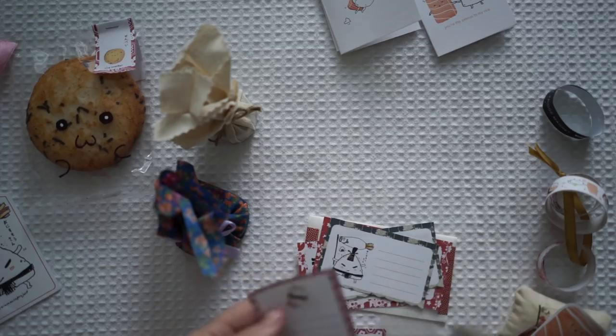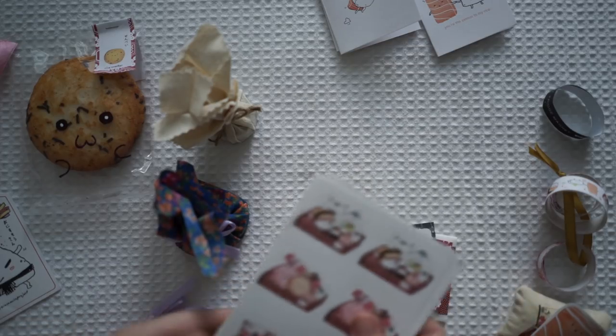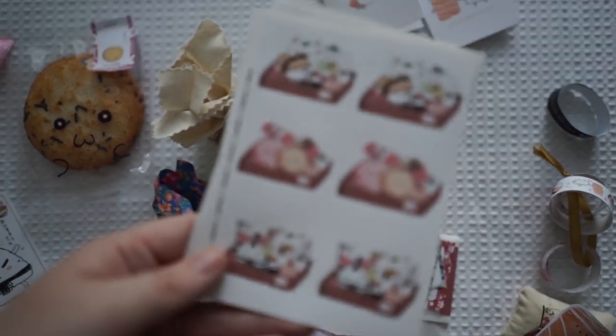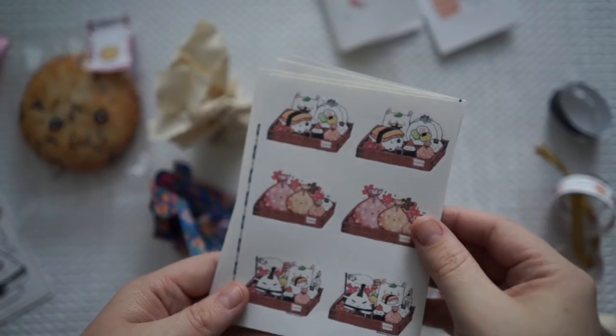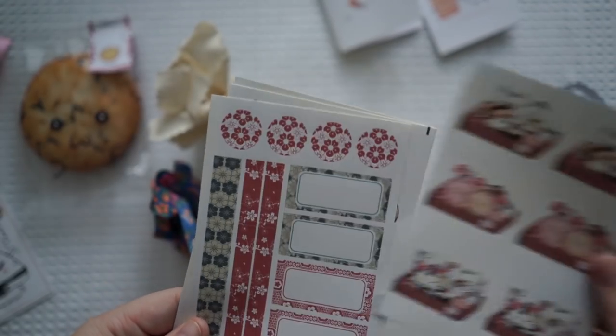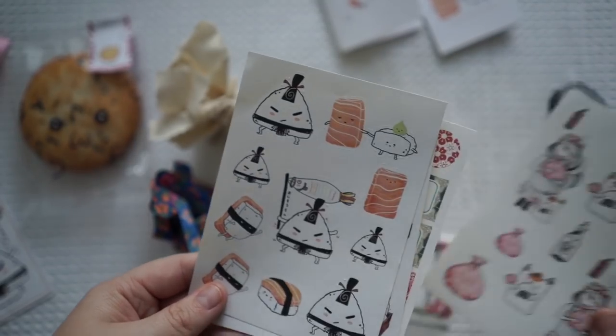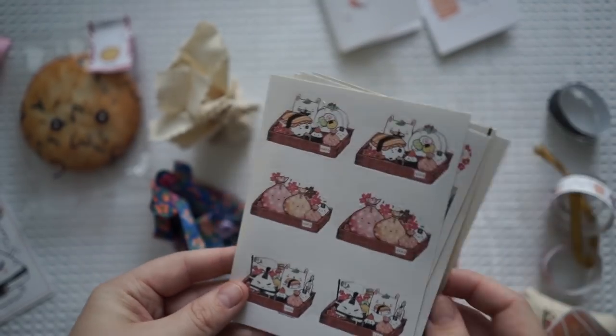This is honestly my favorite box so far. Look at these stickers — we've got little bento box stickers. So cute. I love this so much.